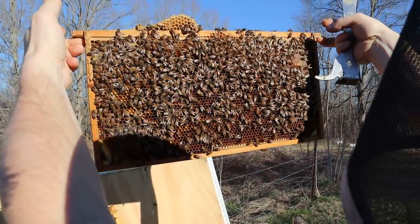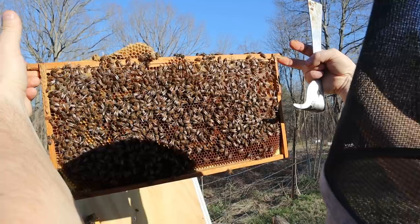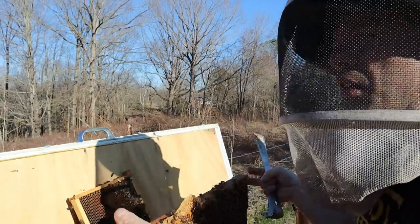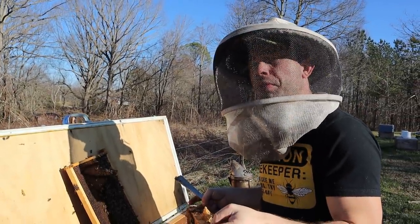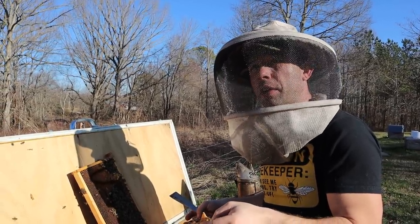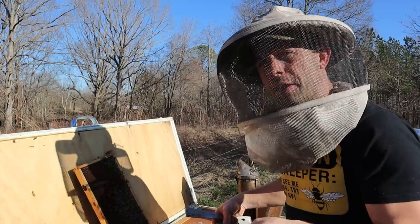I would highly recommend any new beekeepers thinking about the plastic foundation route to go with black plastic foundation in all your brood supers. It makes a world of difference on being able to see eggs and larvae. It's one of the best things about plastic foundation — the black stuff — for being able to see down in there for grafting or anything like that.